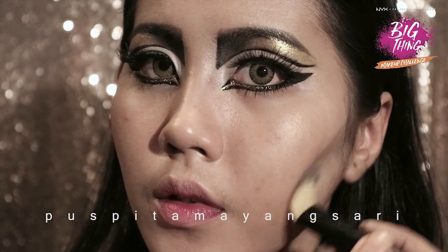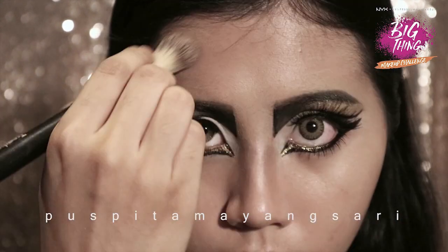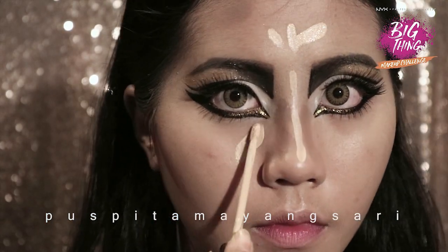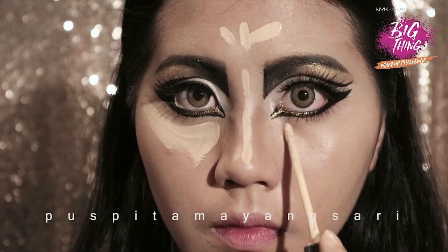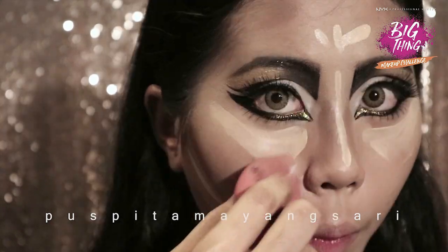Using a cream contour, I just apply it to my cheeks, jaw, nose, and forehead, and then add concealer to my forehead, bridge of my nose, and under eyes, and just blend, blend, blend.